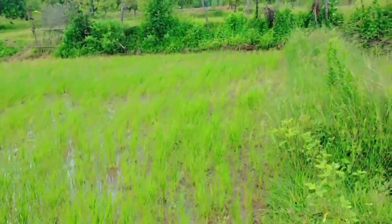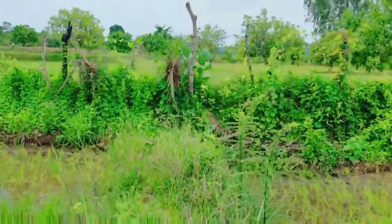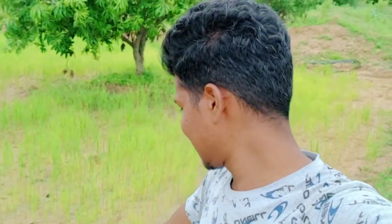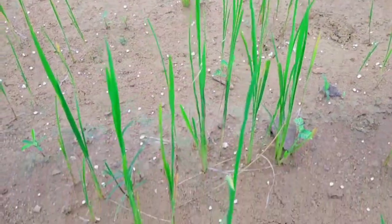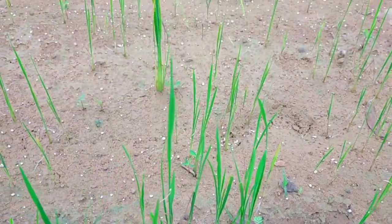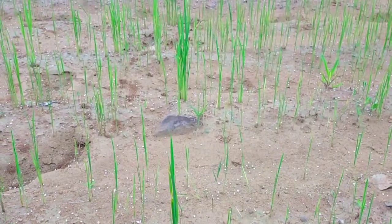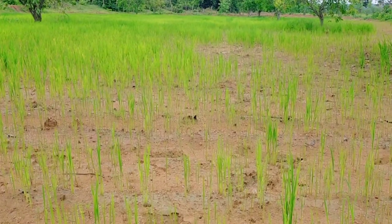This is also a drum seed, so you can see it in the back of your camera. After 20 days, I will tell you in the last video — why is it free for the first gap? The first problem is inside. If you go to the inside, it's good for you, because you don't have the drum seed. The first gap is for the first gap.